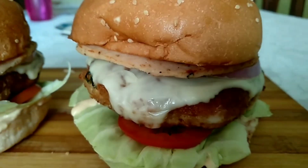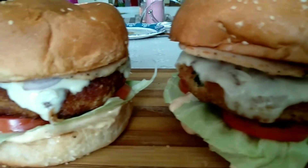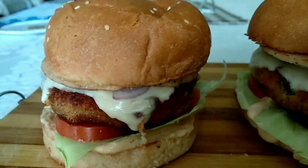Welcome to my channel Cook with Jenny. Today I'm going to show how I make chicken burger, so let's get started.